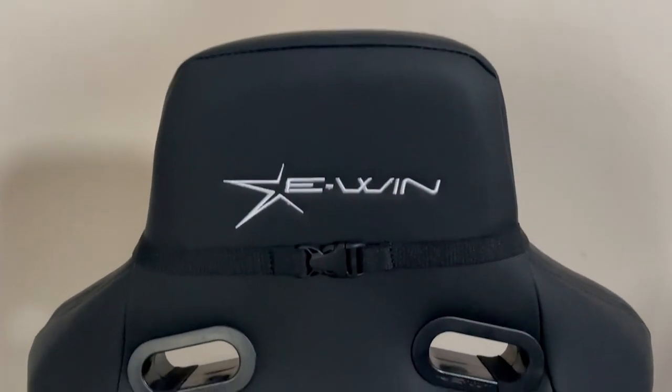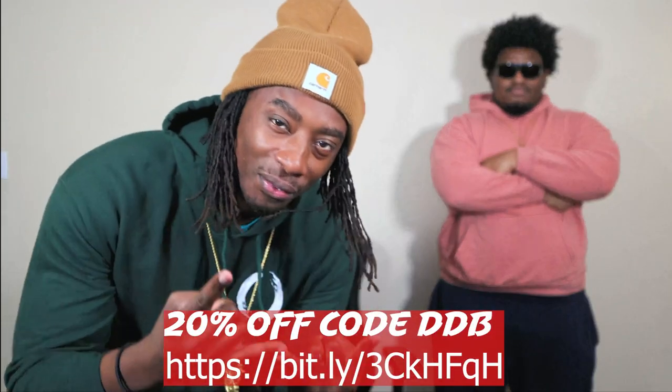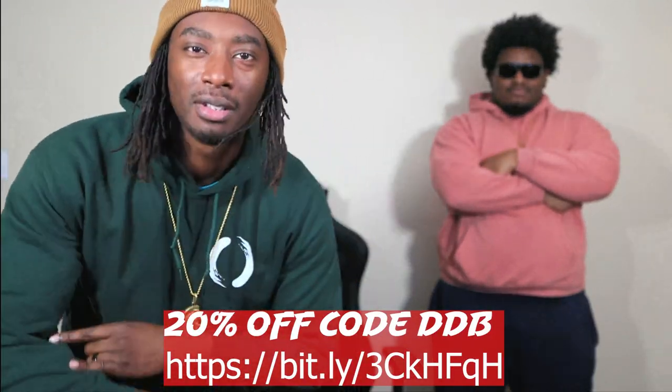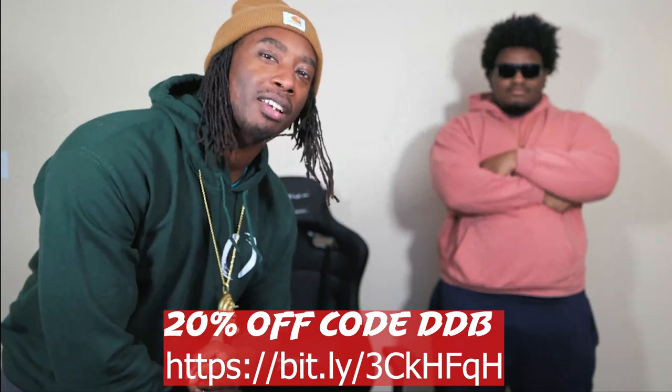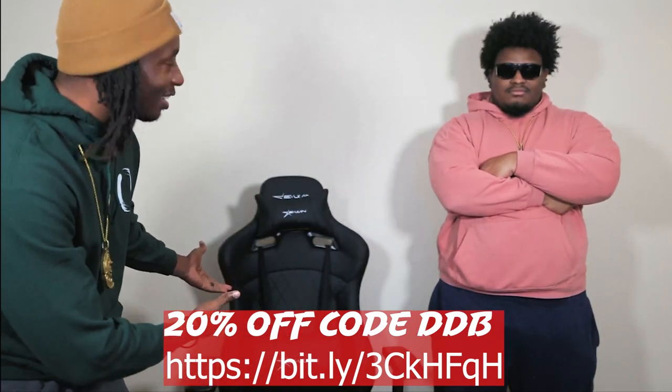It feels good. Fluent. All right, y'all. So if y'all want to get your hands on this E-Win Racing chair right here, 20% off discount in the description below. Click that link. Use the Double Dragon Bros discount and get your E-Win Racing chair today.